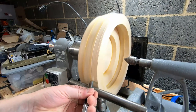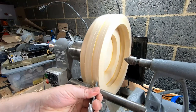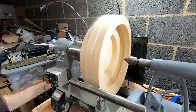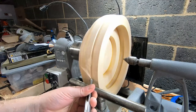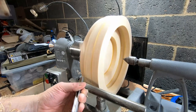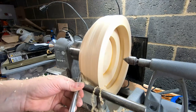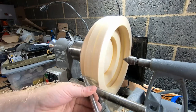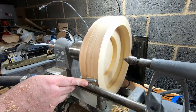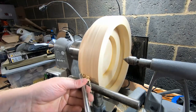With the lathe spinning at around 800 rpm I started turning using a three-eighth bowl gouge. As with all turning projects, the first job is to get the blank to round and balanced. The ash timber cut very well, though until I had it in balance, shear scraping seemed to give the best results. Until I hollowed out the inside the blank would not be perfectly balanced, but it was good enough to turn the speed up to around 1000 rpm and get to work forming the outside of the bowl.